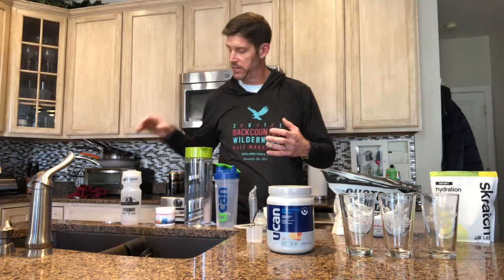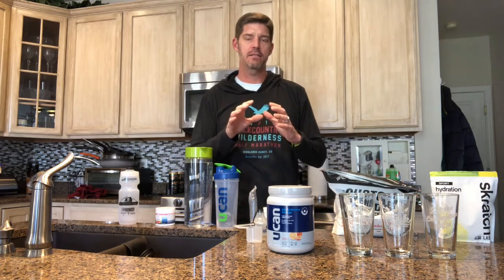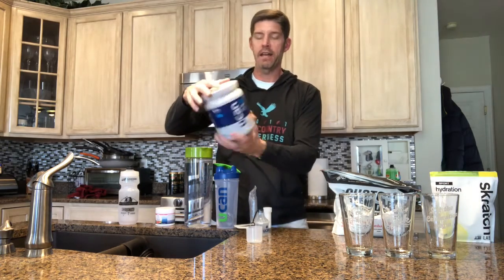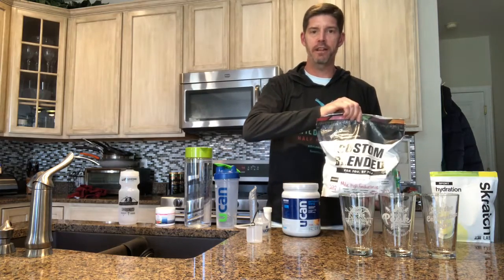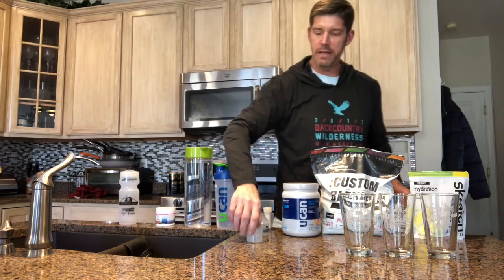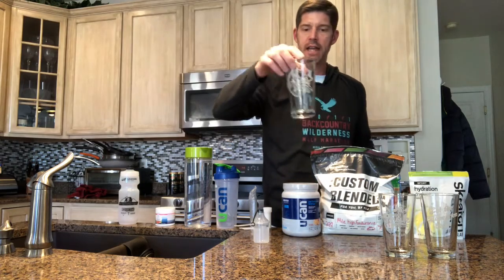What I wanted to show was a couple of things: relative to some other products, just how does it go into a water bottle — how messy or clean is it? I actually have three different products here. I've got UCAN Performance Energy, I've got a Custom Infinite Blend, and I've got some Scratch. What I'm going to do is pour each of them using their recommended scoop into a glass.